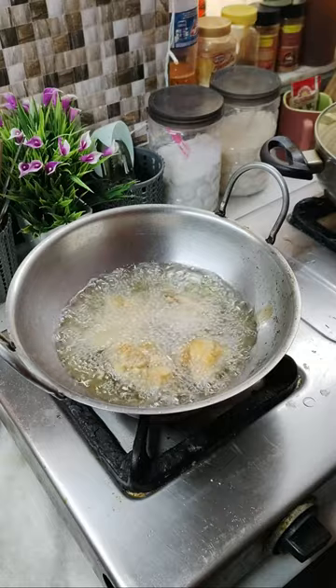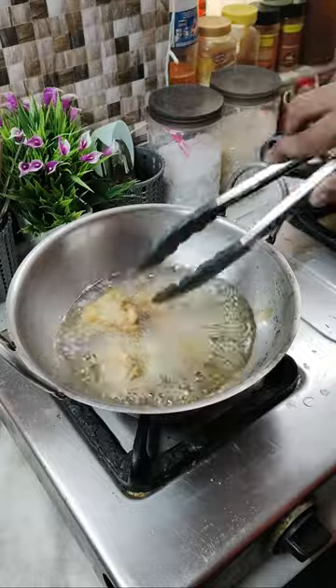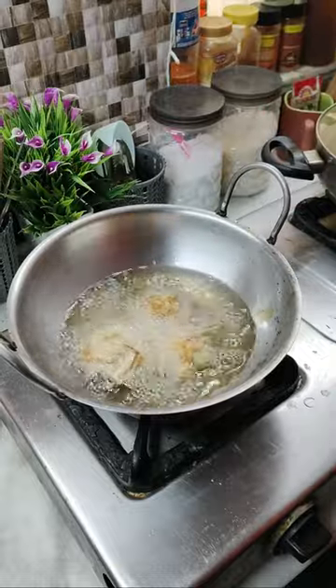We are going to fry the chicken until it's a light golden brown, and then we are going to take it out. We are not going to cook the chicken fully in this step.